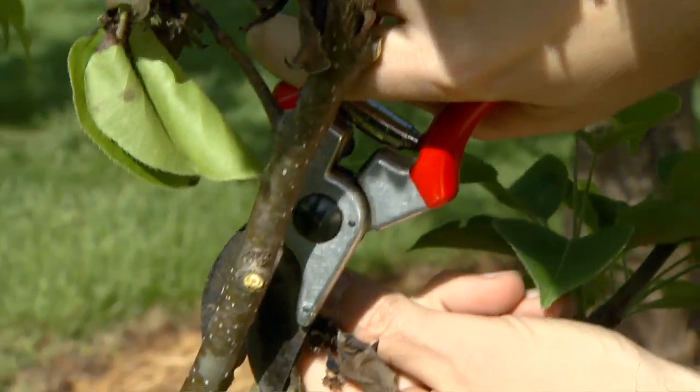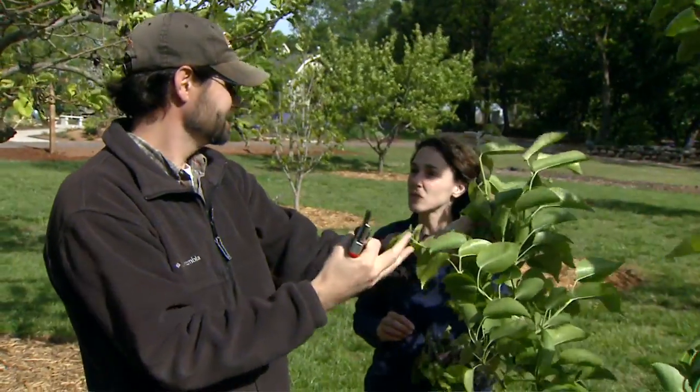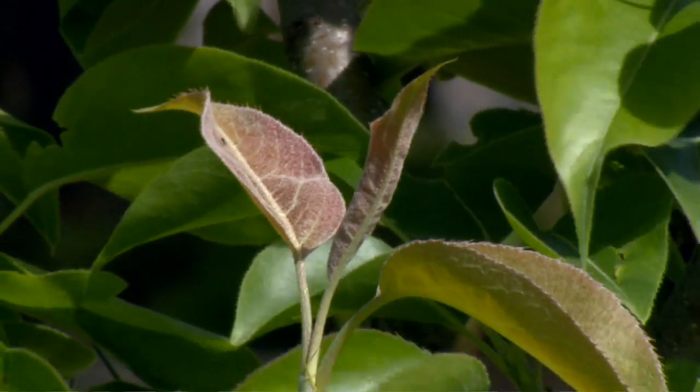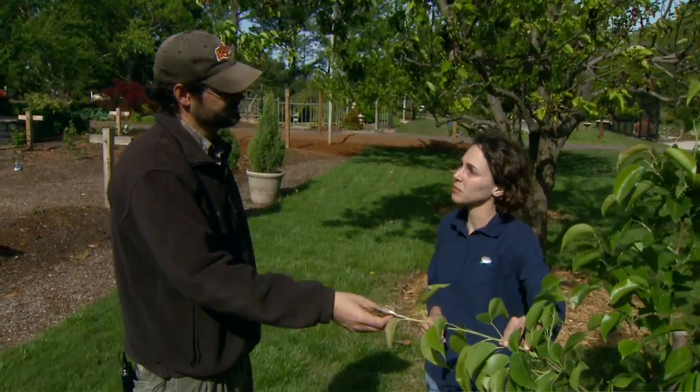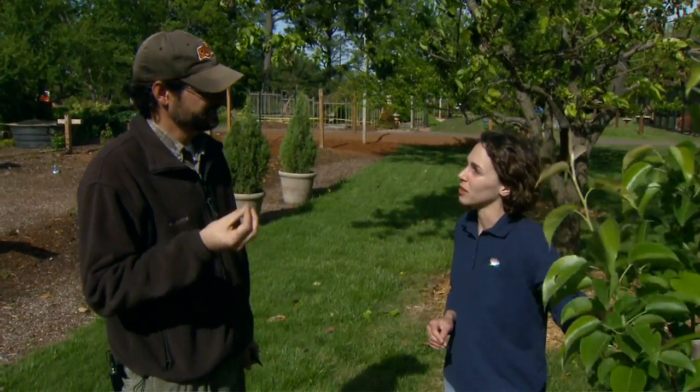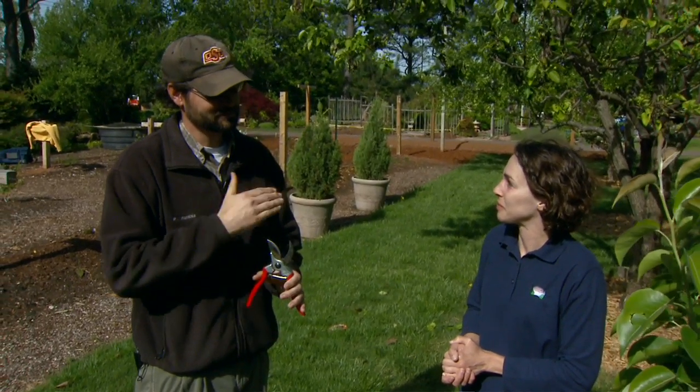Fire blight likes really fast growing, healthy material that's really green and succulent. So something like this is going to be somewhat susceptible to fire blight. I assume our fertilizer program is going to affect that new growth on our trees. That's correct. Pears are very efficient users of nitrogen, so you want to limit the nitrogen that you apply to pears especially, because they will use it efficiently and create very fast growing tissue which makes it susceptible to fire blight. And one last point — we've cut some diseased tissue out of our tree, so we want to make sure and sterilize our pruning equipment before we go to another tree or anything.